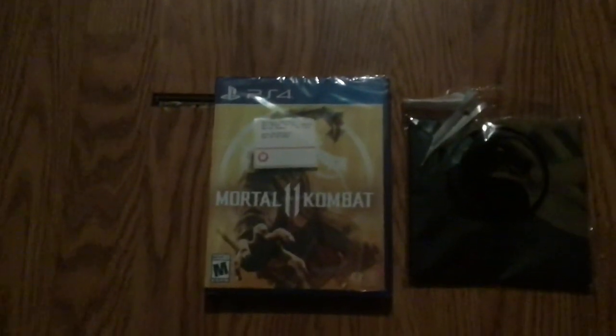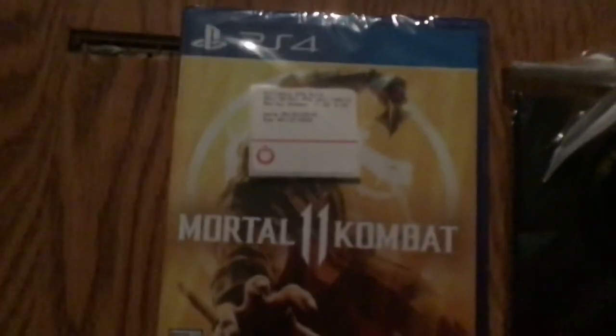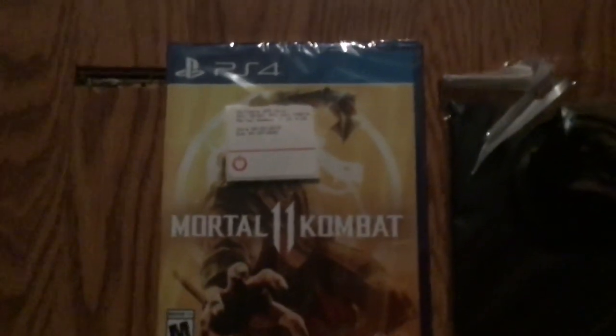What's up guys, Streetfight Kid here today. I am unboxing Mortal Kombat 11. It releases April 23rd, but I got it a day early and it came with a Scorpion mask.